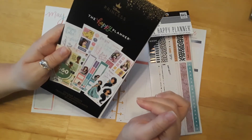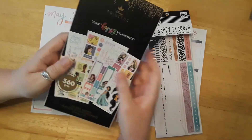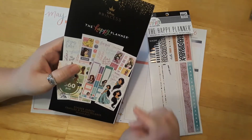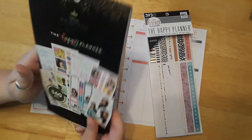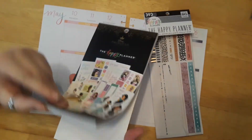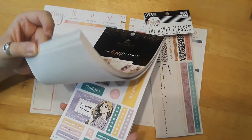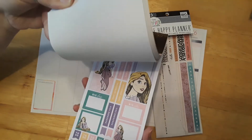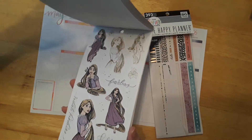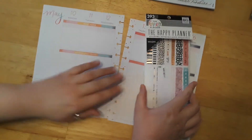I used it last month. I think we did Princess Tiana, so go ahead and check that out on my channel if you want. And this week we're going to be using a different princess — we're going to be doing Rapunzel. I thought the purple and pink would be really pretty for spring and just be happy and pretty. So let's go ahead and get started.